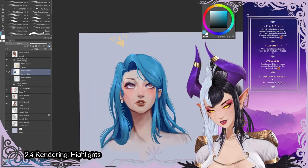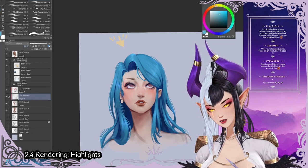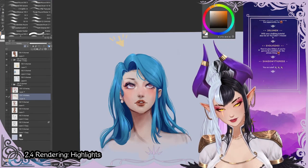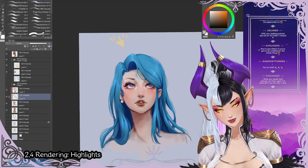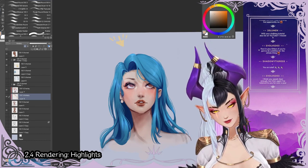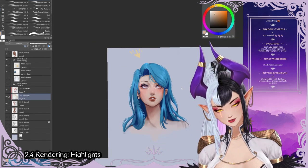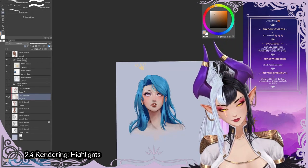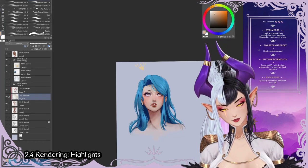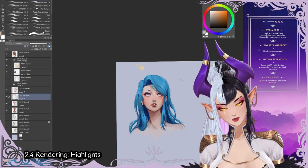Something we can also do is add a multiply layer to our skin and get a shadow where the hair is. That way it just looks a little bit more put together, because hair creates shadows on skin too. So it would be kind of like that.